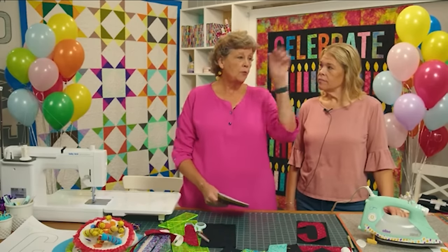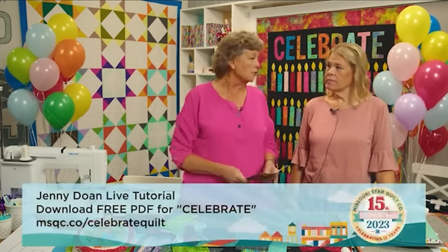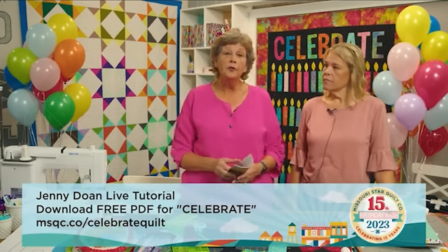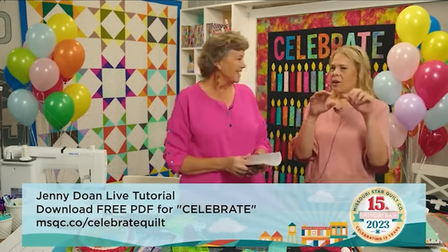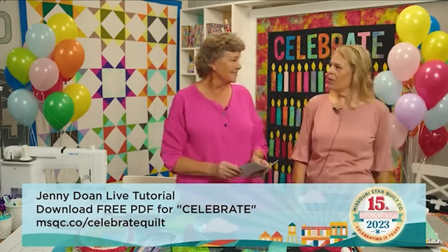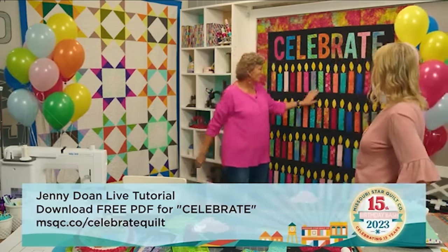You could put any word up there to celebrate any event or time. With a black background on something that already has black, you're never going to see the seams — the candles would literally look like they were floating if you moved them up and down. I just think this is so fun how it came together. I hope you guys get a chance to make it.